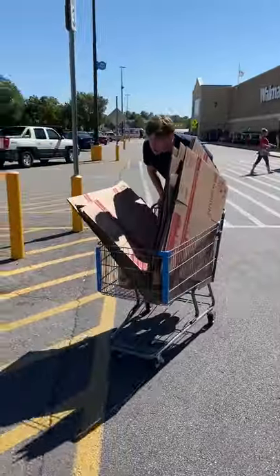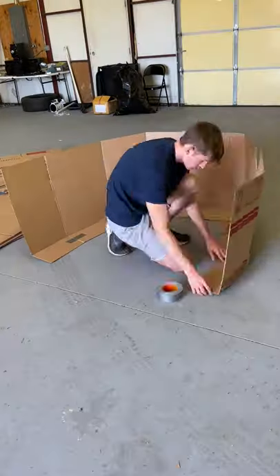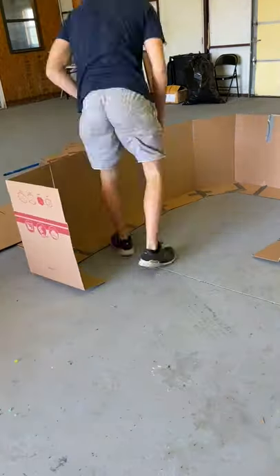One day I bought a ton of cardboard sheets at Walmart to build the biggest cardboard boat I could make while still functioning. I used to make cardboard boats all the time, but I hadn't made one in a while and I felt like making a huge one.